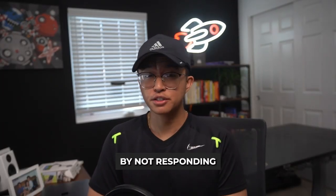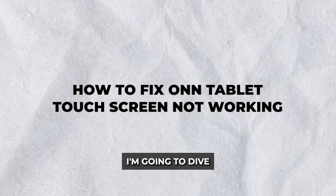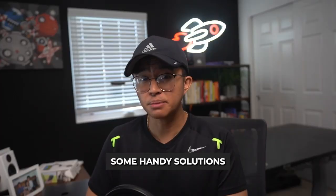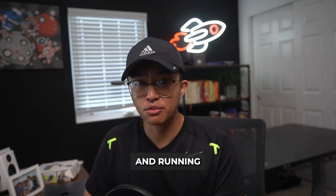Is your ON-tablet giving you trouble by not responding to your touch commands? In this video, I'm going to dive into the topic of how to fix an ON-tablet touchscreen not working, and explore some handy solutions to get your device up and running smoothly again.